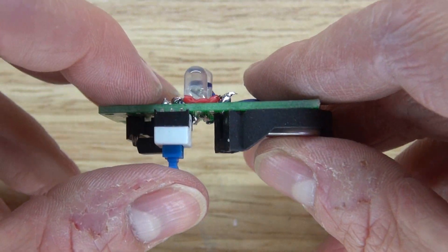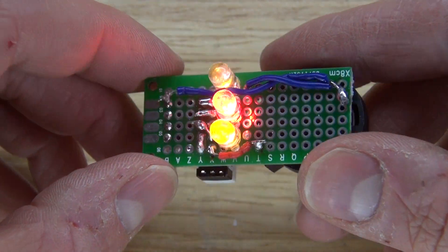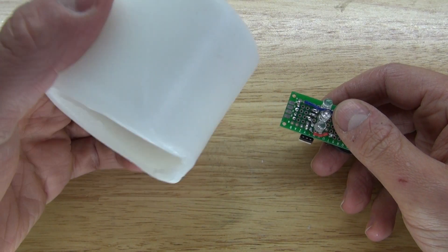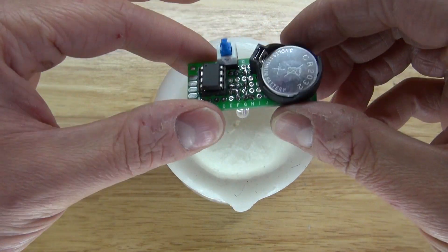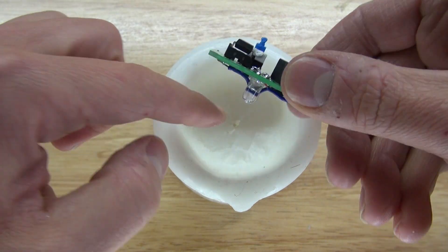Let's go ahead and turn it on and test it out — it worked successfully! Next I want to take the circuit and place it inside of the candle. I want the LEDs to be facing the inside of the candle so that way it'll make the candle glow much better.